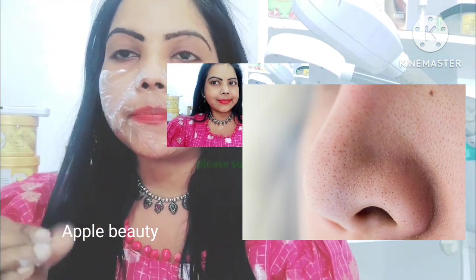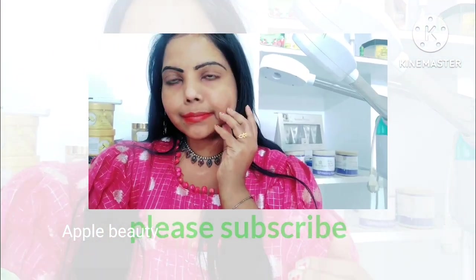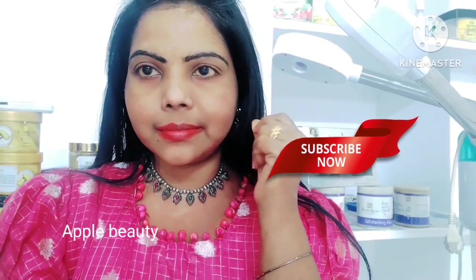When you're done with whiteheads, once you've dealt with a lot of problems, it's very easy to remove the whiteheads. After that you can check your skin and you can see it very glowing, fresh, and clear.